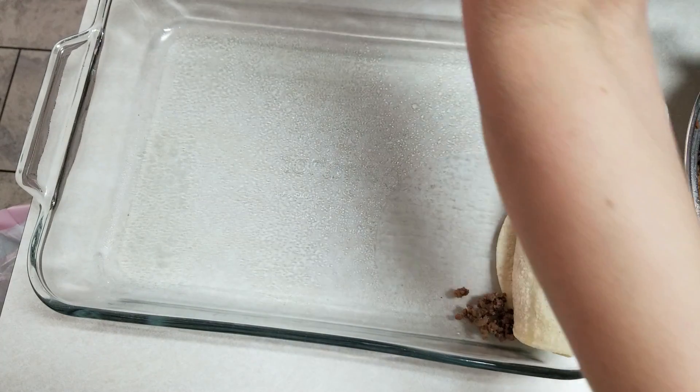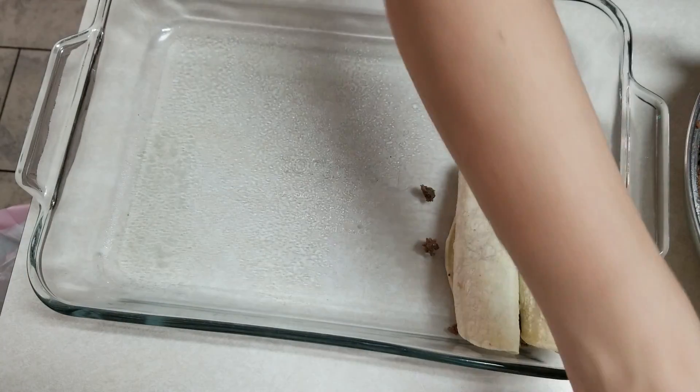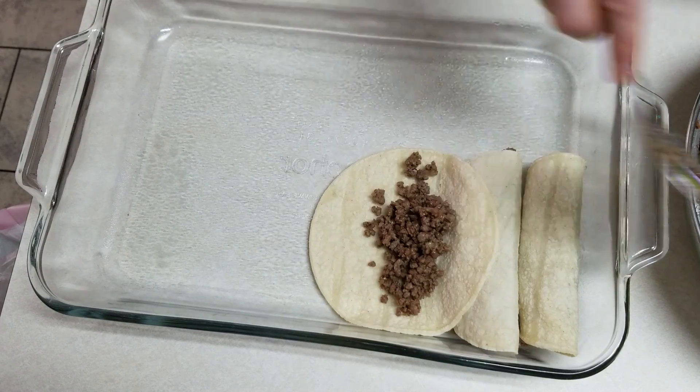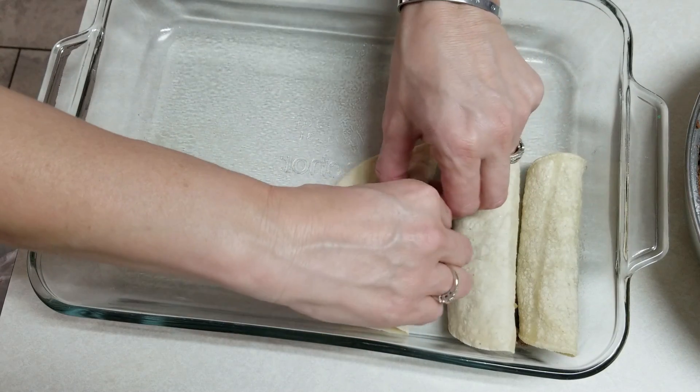Some of the meat falls out but it's okay. A lot of times I will heat these in a little skillet with some oil and they are a little easier to work with that way, but it just takes so much time.